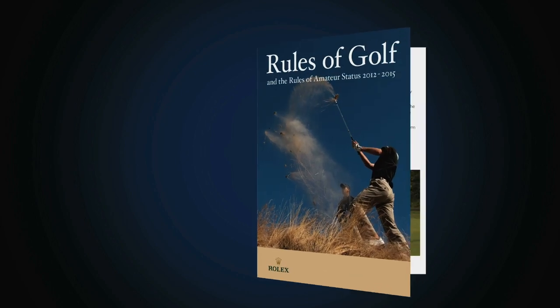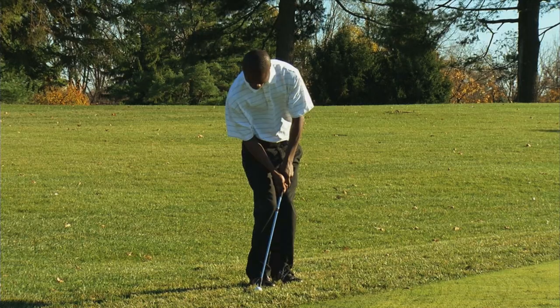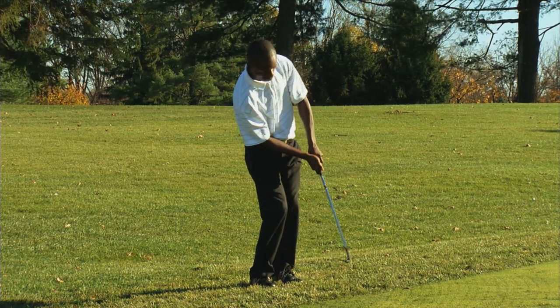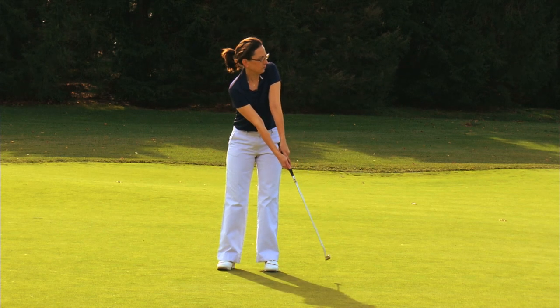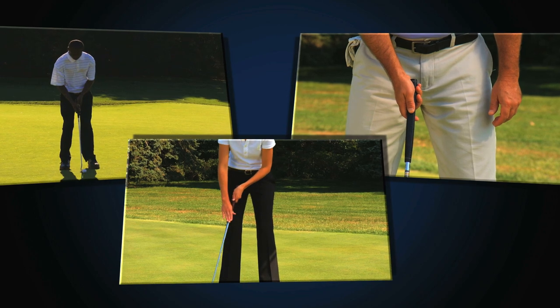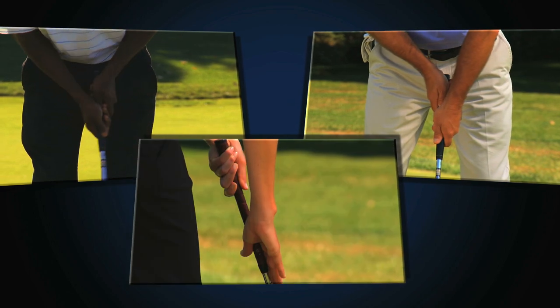The proposed rule, which follows an extensive review by the USGA and the R&A, would prohibit strokes made with any club or a hand gripping the club held directly against the player's body, or with a forearm intentionally held against the body to establish an anchor point that indirectly anchors the club. The very essence of playing the game has been to grip the club with the hands and swing it freely. The player's challenge is to control the movement of the club when striking the ball, and anchoring the club alters the nature of that challenge.